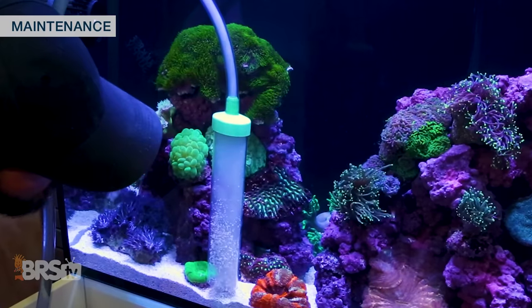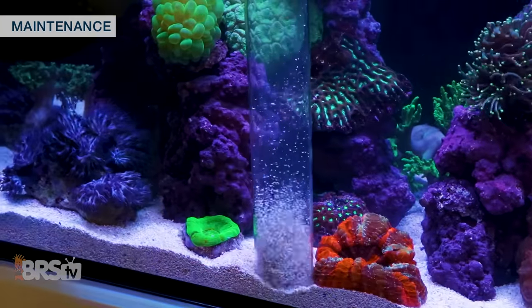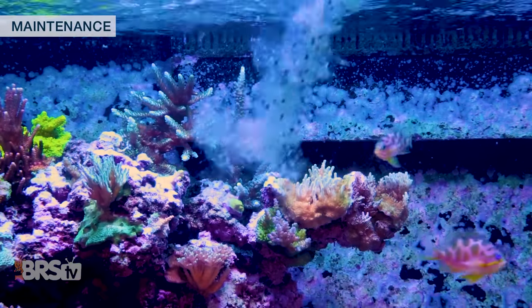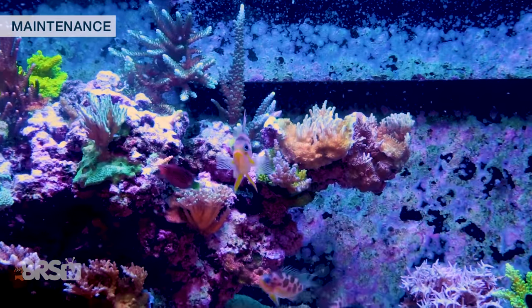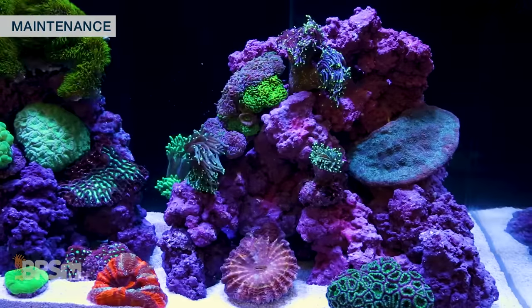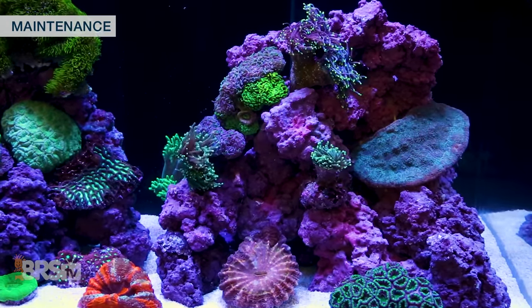This really only takes a few minutes, and since this tank is about 55 gallons, I'll probably change out anywhere from 10 to 15 gallons. The last part of maintenance you'll want to do is to keep your fish fed — try your best to avoid overfeeding the tank, although it may seem like your fish will always be begging for food. Keeping your feeding amount low can help you avoid doing more maintenance than you bargained for and help keep nuisance algae at bay, which may grow from elevated nutrients.